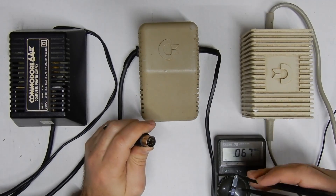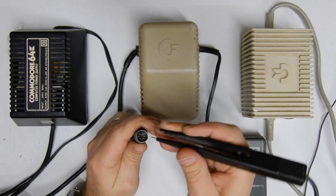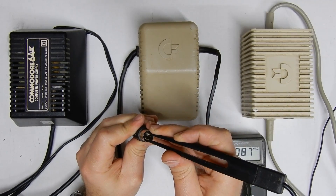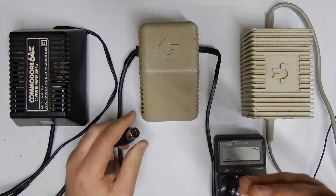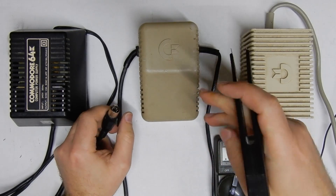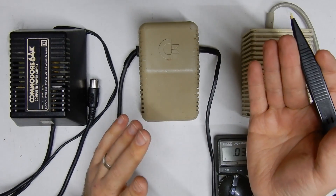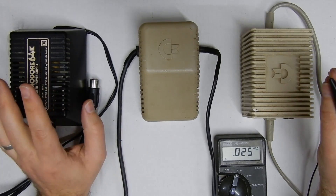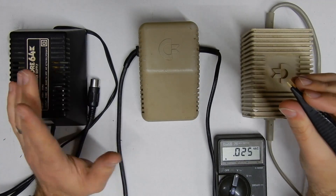On the AC line we're looking at pins 6 and 7, which are the two pins at the top of the connector. If you see there's a little divot at the top, the two pins closest to that are 6 and 7. We're reading about 10 volts AC, which is spot on where we want to be. Anything under 10 volts or over 11 volts on the AC line is potentially dangerous, so it's not advised to use the original power supply if you're outside that range.